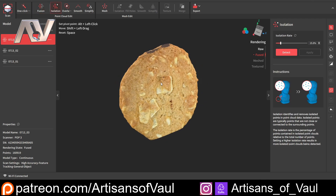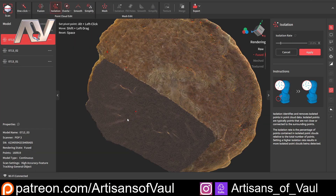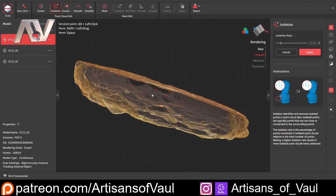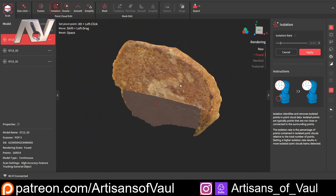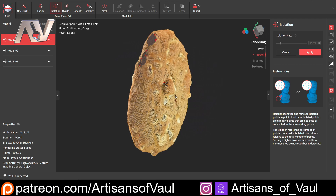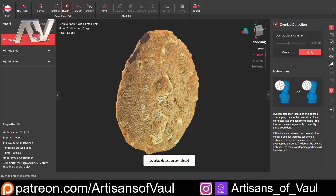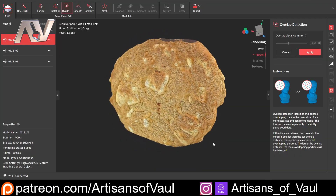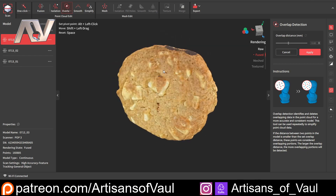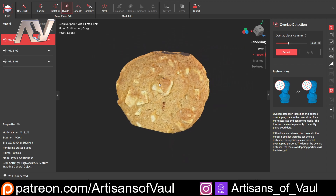We're going to go to Isolation and Detect — this is just going to look for any points that seem to not really align with what we've been scanning. There'll always be a few of those, and it's really good that the software can detect these and get rid of them. Click Apply, and then I'm going to click Overlap and again detect if there's any overlap. There's not likely to be a lot of overlap with this because it's a static object, but there might be a little bit — we've got two bits there. Click Apply, and I pretty much always do those processes.